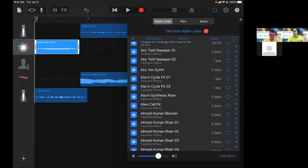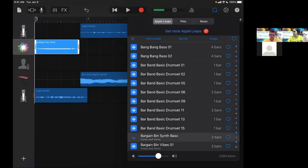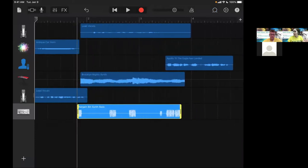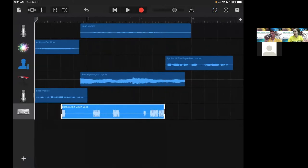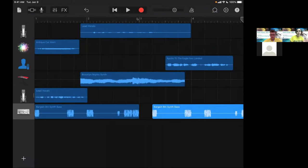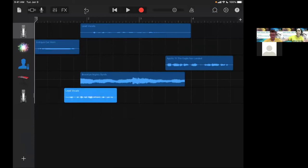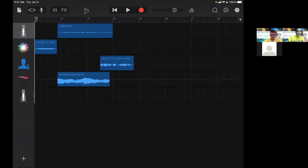You can copy and paste tracks. Notice it pastes where the long cursor is — you can move the cursor and paste there. The undo button is your best friend: anytime you make a mistake, don't panic, just undo. Teaching students the power of undo means they won't panic either.